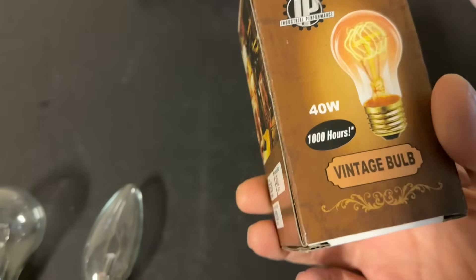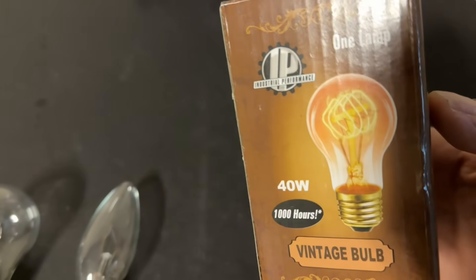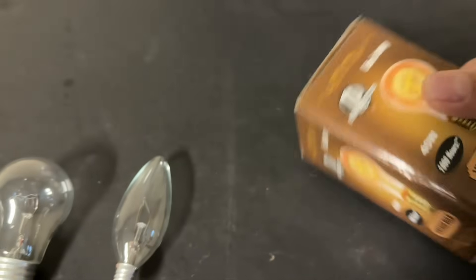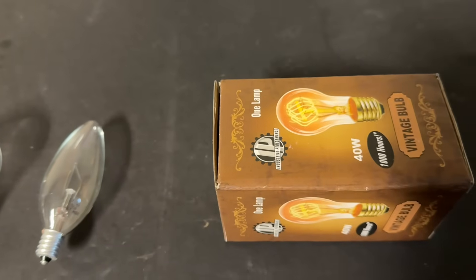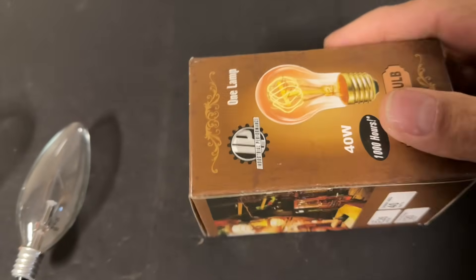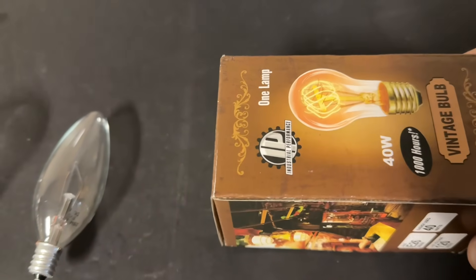In the older light bulbs they didn't use argon in the bulb. Instead they just evacuated all of the air out of the bulb so that there would be a complete vacuum. And in a complete vacuum there are no gas molecules to impede the transfer of electrons from the cathode — which would be the filament — to the anode, which would be the glass envelope of the bulb.